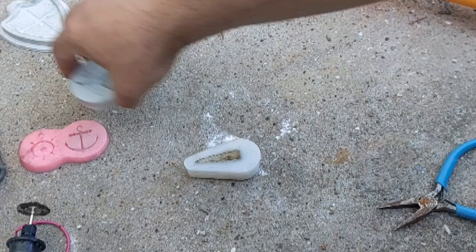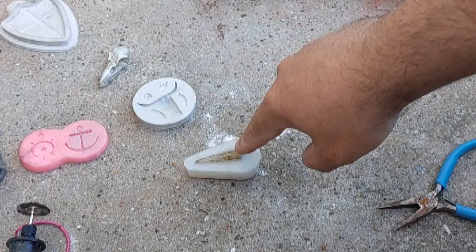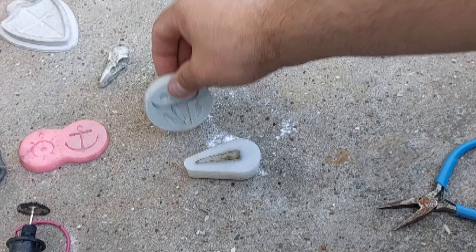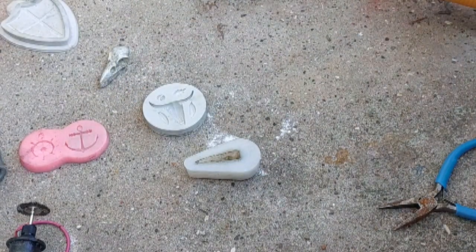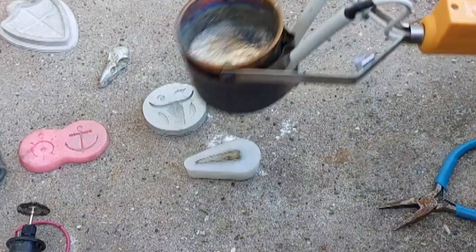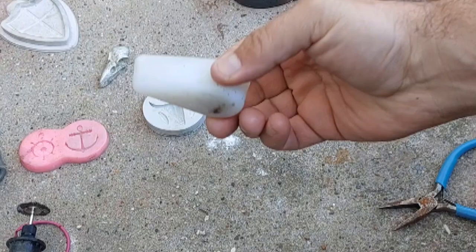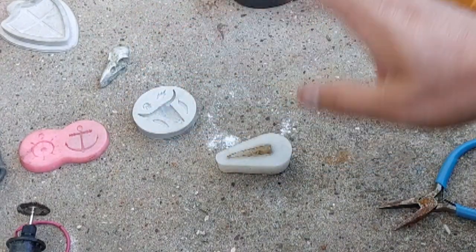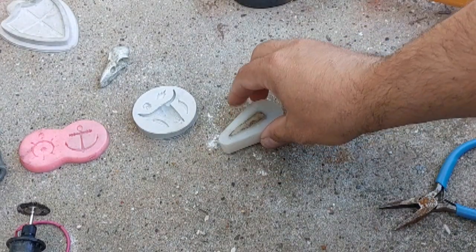I'm going to be making some necklaces today, focusing on a bird skull and a bull skull. I've got a pot full of molten pewter — that's what we're making them out of — and these here are silicone molds, which can take the heat no problem. So we'll just go ahead and pour this out.